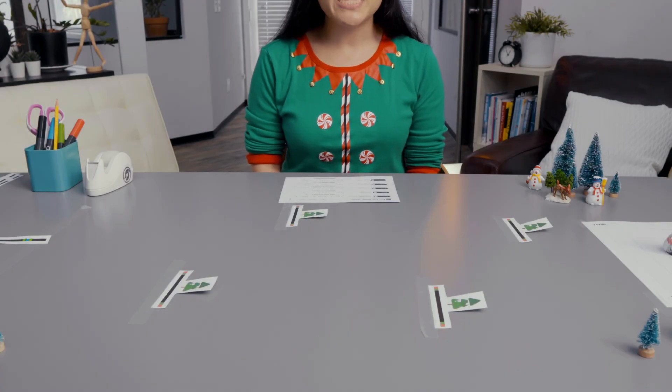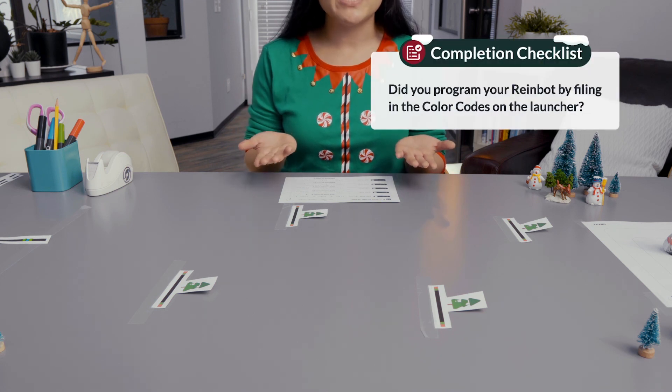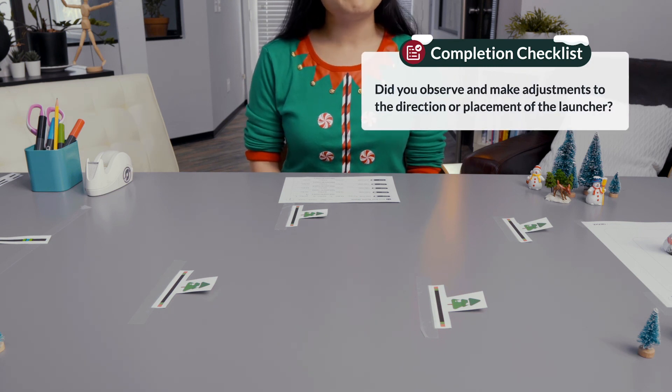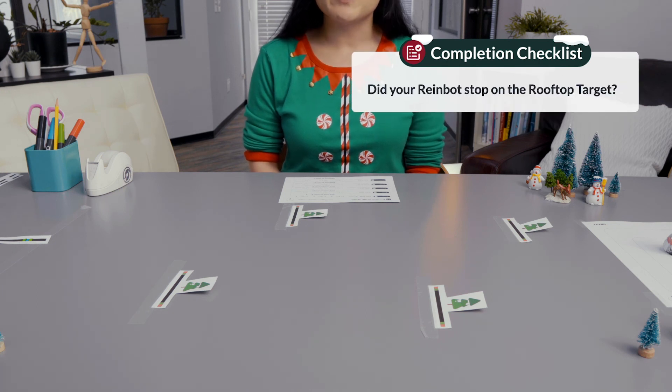To wrap up this activity, answer the following questions: Did you program your Rainbot by filling in the color codes on the launcher? Did you observe and make adjustments to the speed code? Did you observe and make adjustments to the direction or placement of the launcher? Did your Rainbot stop on the rooftop target?